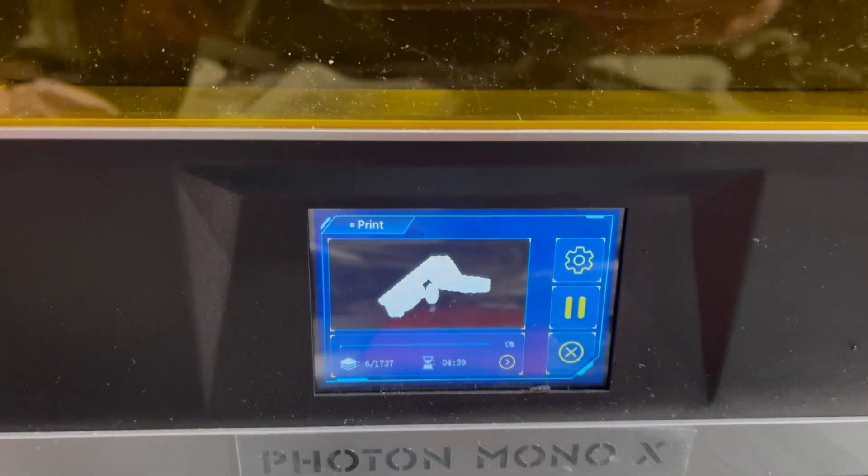Before I did the Goku reprint I decided that I also needed another little upgrade to the Mono, and so I designed this little bed attachment point which is printing now. This attachment point just means that once the print's finished I can put the bed on an angle to allow the resin to drain off.